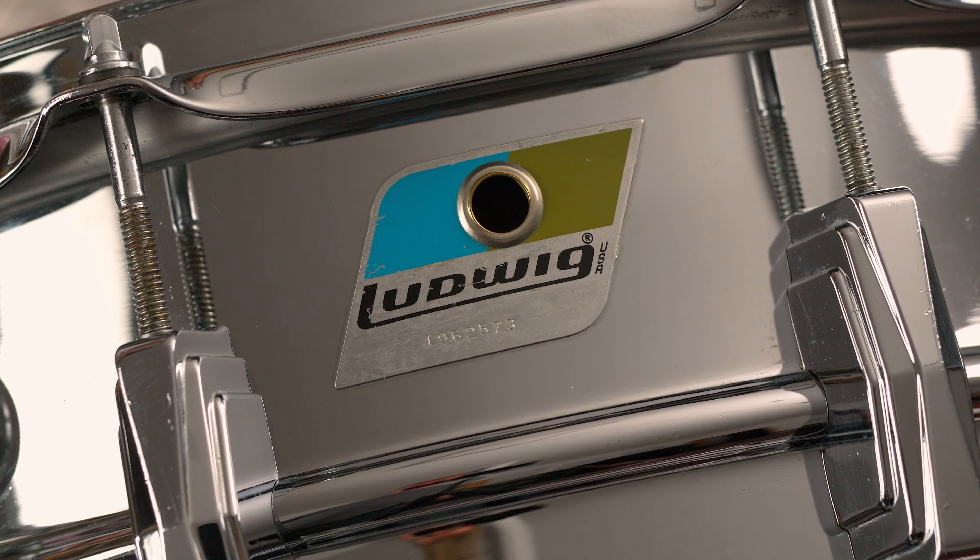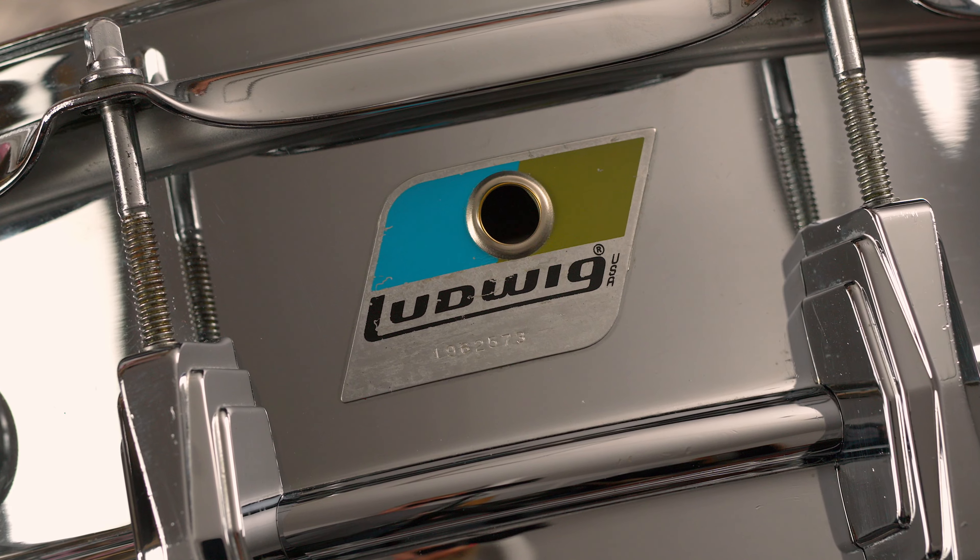I like the 42 strands on that particular drum. John Bonham used them as well — he used the Gretsch ones. I think it's quite suitable for that drum.